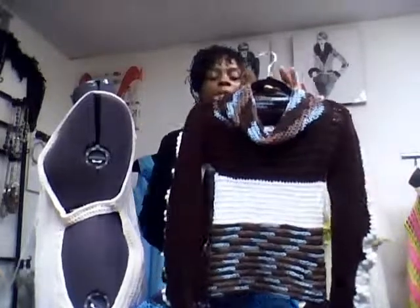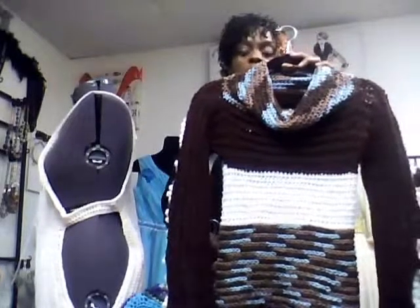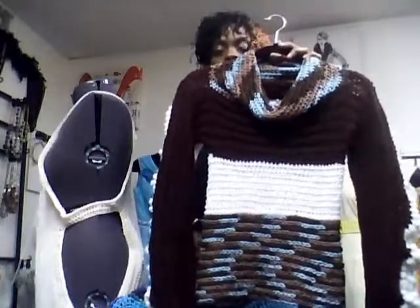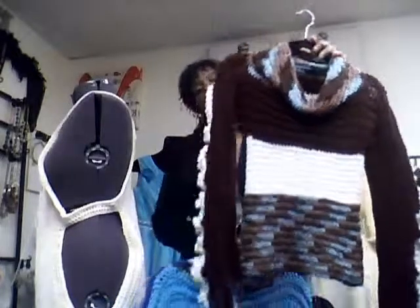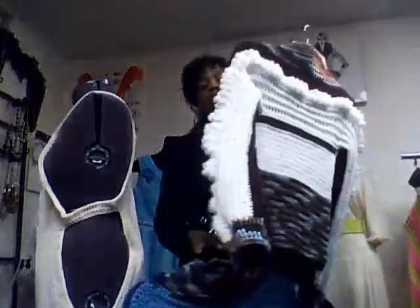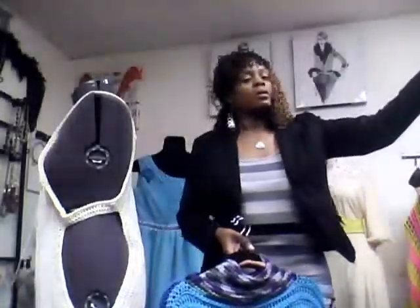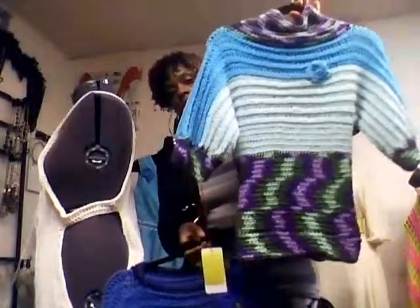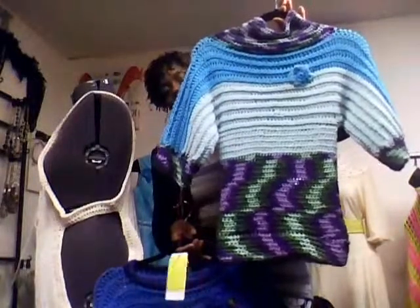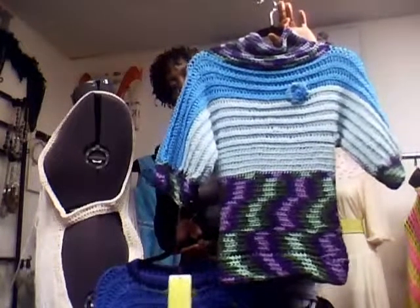All of this is freestyle. I start out like I'm knitting a scarf or an infinity scarf and I work from there. However I decide to turn it out, whatever yarn that I want to use, I use. In this sweater I used all my scrap pieces of yarn, the little balls of yarn I had left. This is one of my favorites also — it all started like I'm crocheting an infinity scarf and it works out from there.